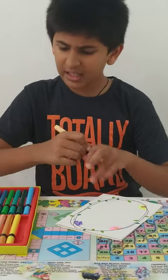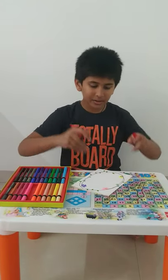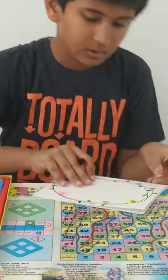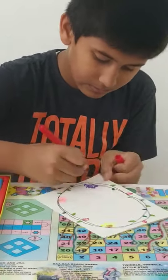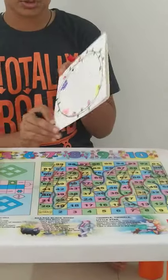Now with any color, such as red, you can do simple spirals anywhere you want, like these. These also give a good effect to your greeting card.